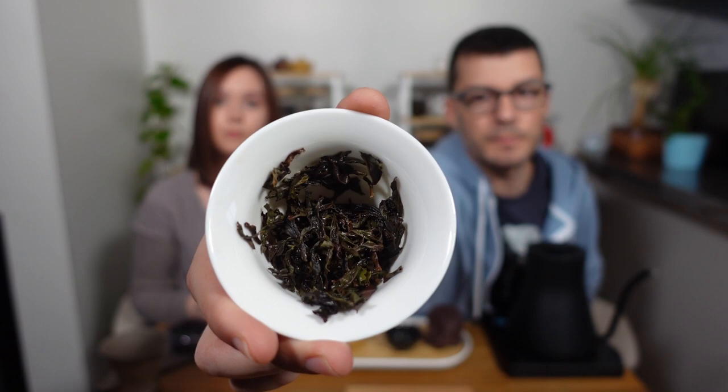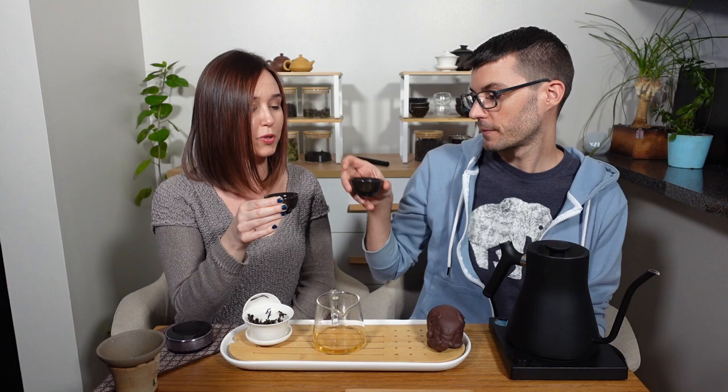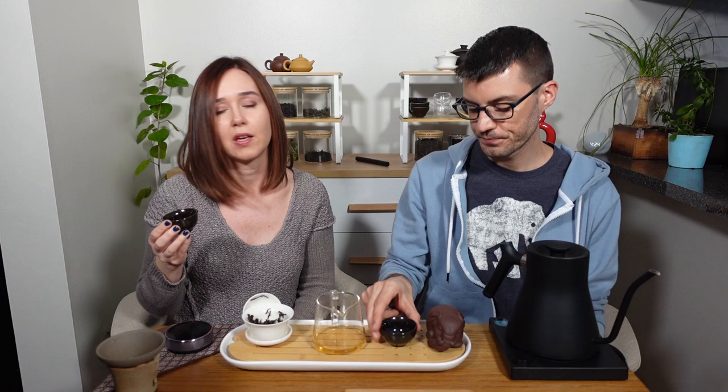Here are the leaves after that second steep. You can see some green popping out there, some browns. Steep number two. You can taste a little bit more of the greenness. To me, it tasted like a little more roast came out this time. It's a little more roast than I'm used to on a Danzong. I'm kind of experiencing this tea as it is with no other expectations. Are you getting sweetness at all? Not really — some minerality.